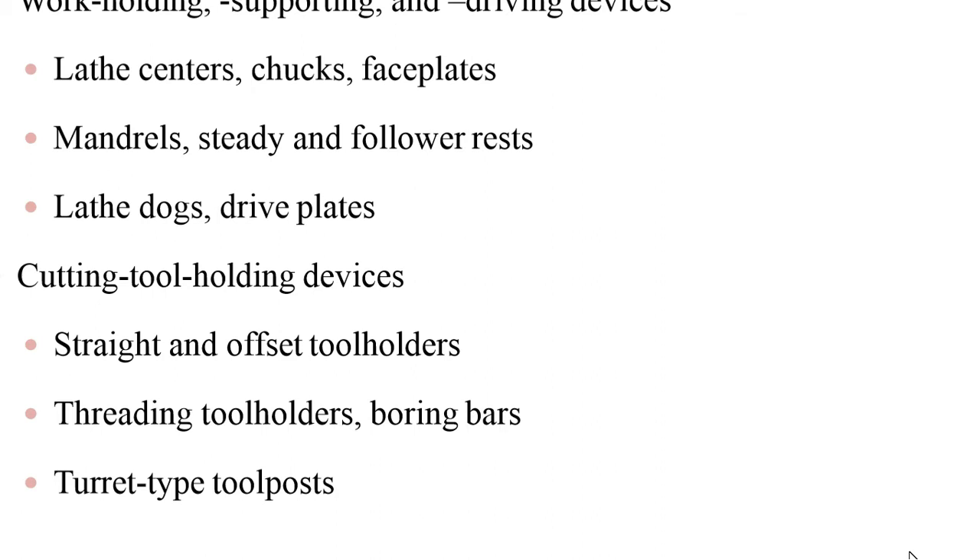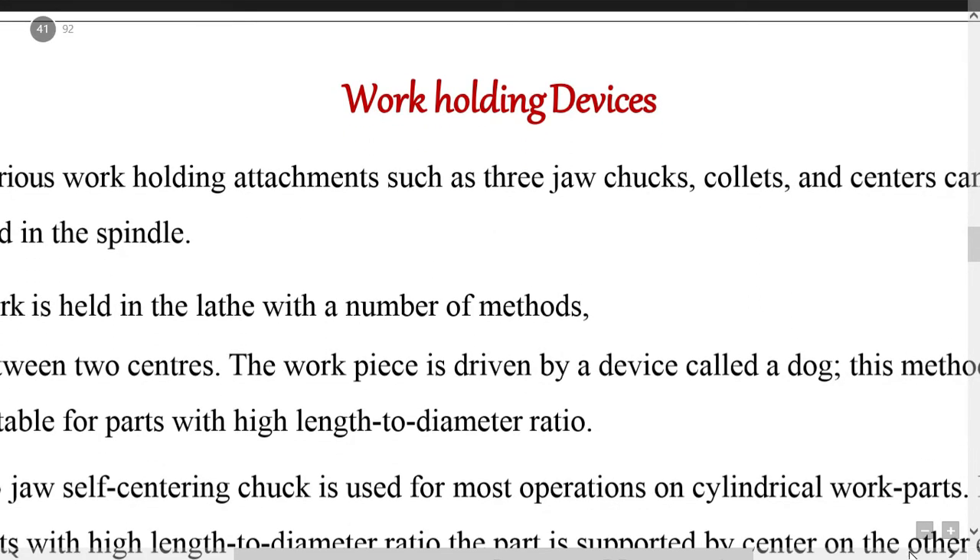The various work holding devices are: three-jaw chucks, four-jaw chucks, centers, collets, angle plate, and face plate. Chucks are used extensively for holding work for machining operations, including work of large or unusual shapes. The most commonly used lathe chucks are: three-jaw chuck, three-jaw centering chuck, four-jaw chuck, combination chuck, collet chuck, magnetic chuck, air or hydraulic operated chuck, and drill chuck.